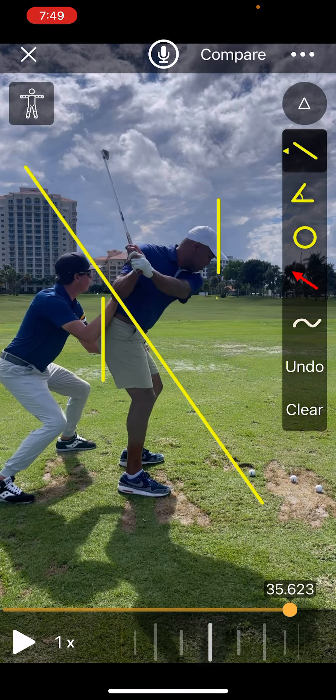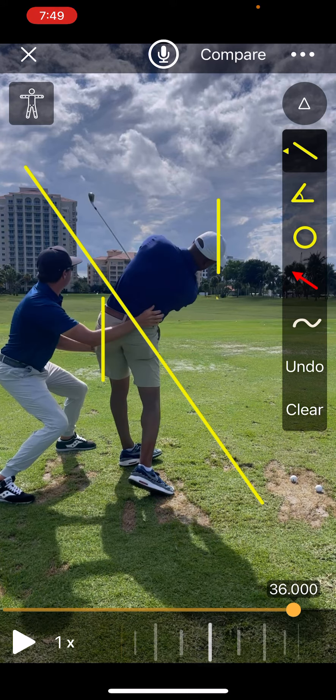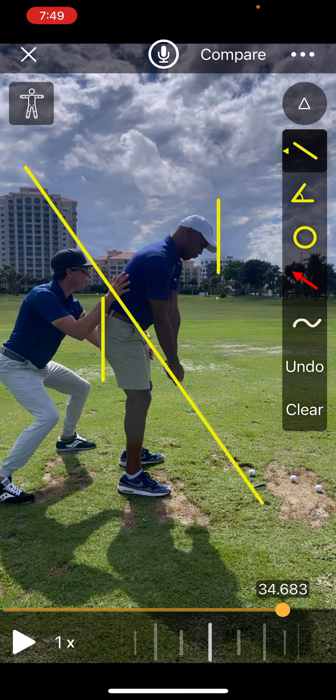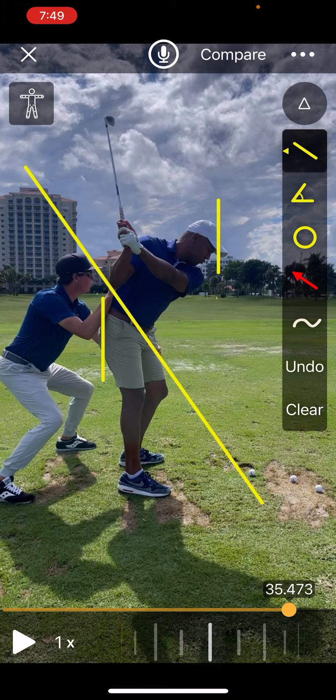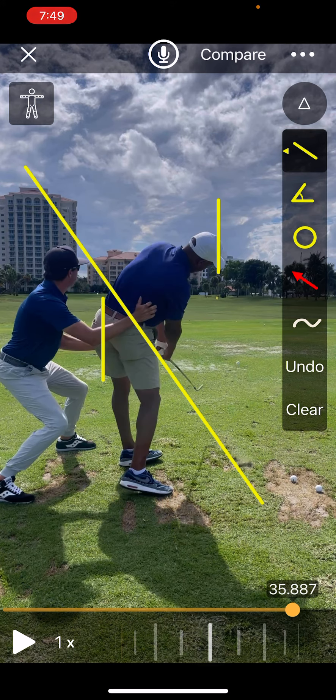This is one of the first times this guy's actually felt what it's like to just turn through a shot without having a lot of throw at the bottom, not pulling on the handle. We've still got some educating to do on what the wrists need to do and what the club pressures need to. But it's pretty cool how the golf club starts to react a lot differently just based on what the body movements are doing. Let me know if you have any questions on this. Hope you enjoy.